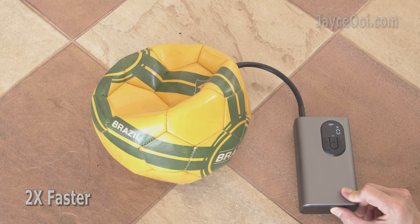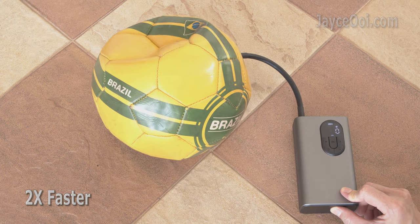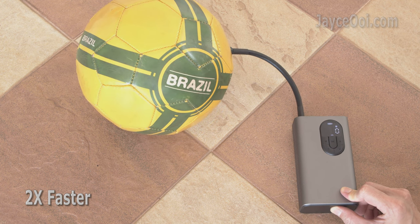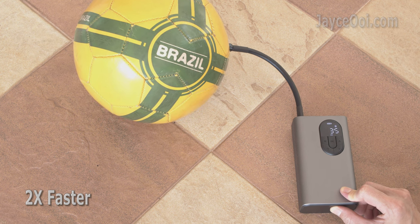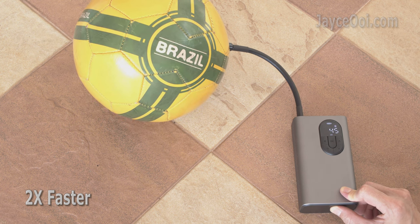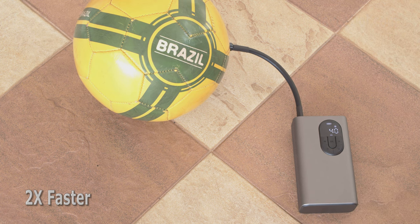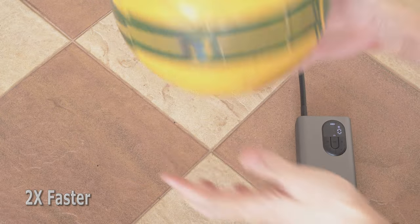In short, BASIS portable inflator is an excellent and rock-solid budget electric air pump that does the job very well. As usual, please use my referral link to shop to support my efforts. Don't forget to subscribe and give a thumbs up too. Thanks, I am Jayce. Glad to see you around. Peace.